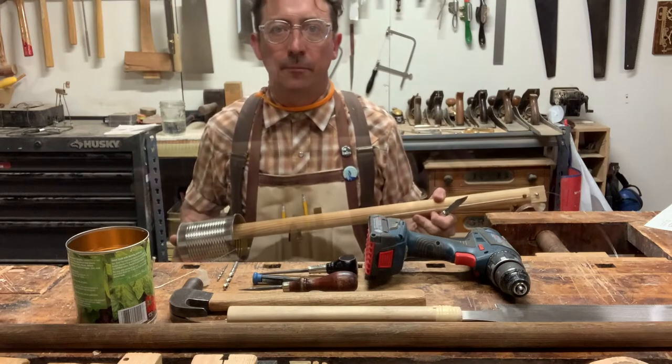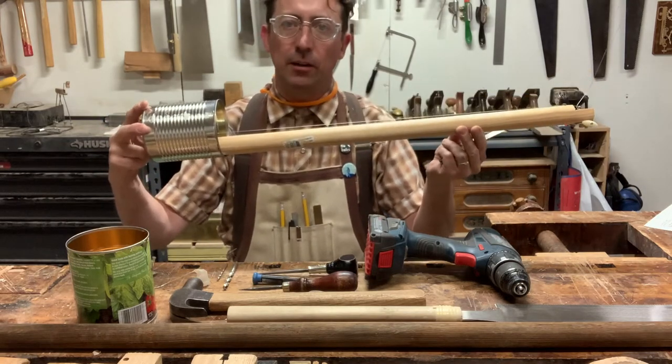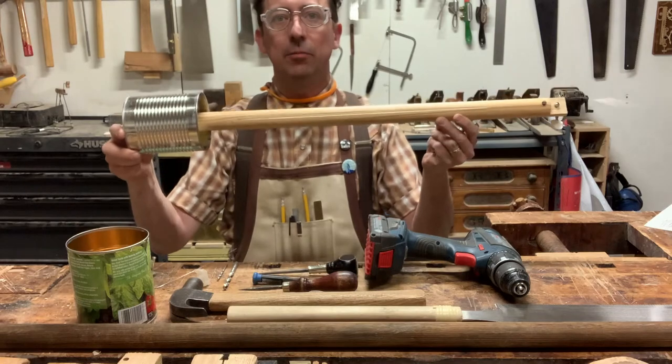Welcome to this little tutorial video. This is called a Kanjo. I did not invent this instrument — I found it on the internet — but it's a nice, cheap, easy build.